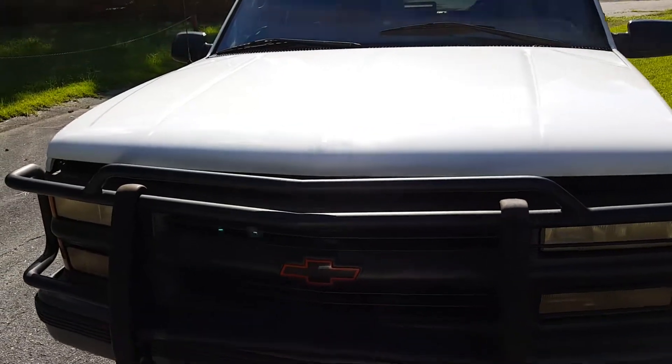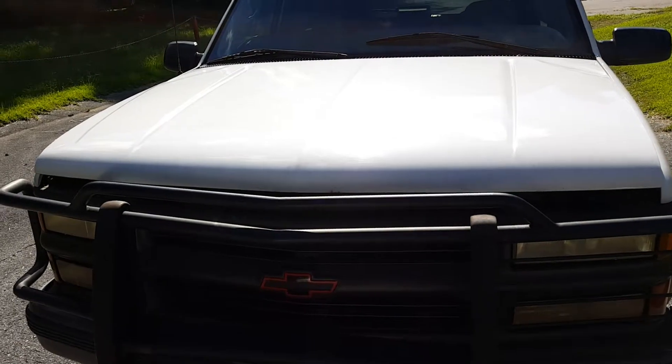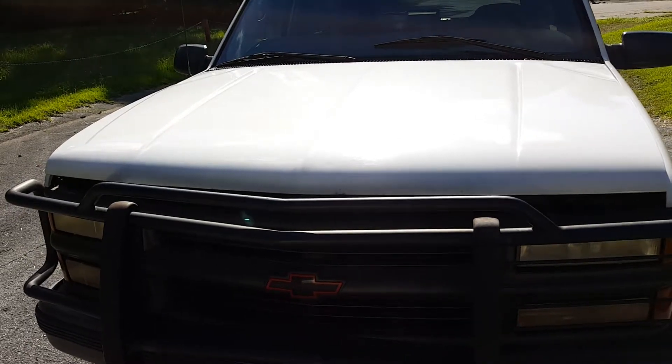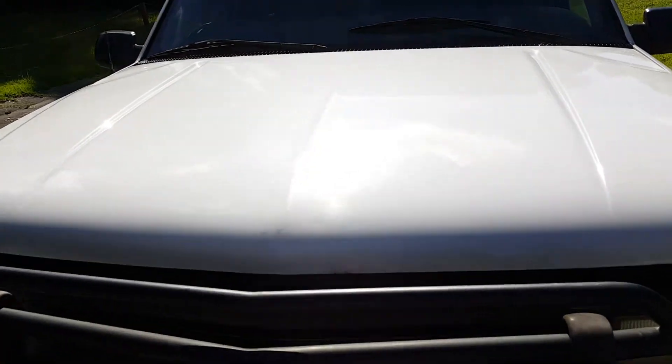Hey guys, it's Drew here. Today we're going to talk about the parts of a car and what's where on a 1997 Chevy Tahoe, but you can also figure this out on other vehicles if you pay attention here. So let's go ahead and pop the hood.